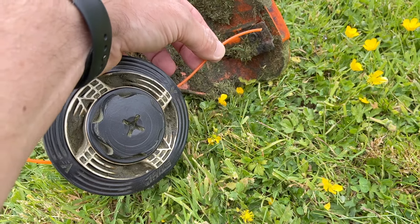To wind the cord up, rotate the white portion of the head anti-clockwise until you have about 10 centimeters of cord left on each side. And that's it — you've now got a new line on your trimmer and it's ready to go.